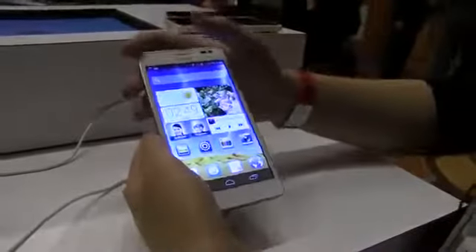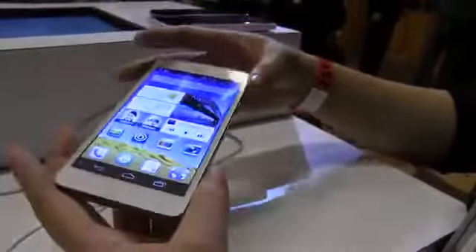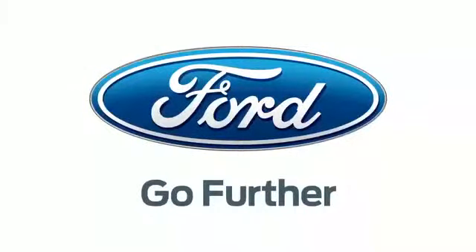So this has just been a quick look at the Huawei Ascend D2. I am Nicole Scott from Mobile Geeks. Thanks again to Ford.